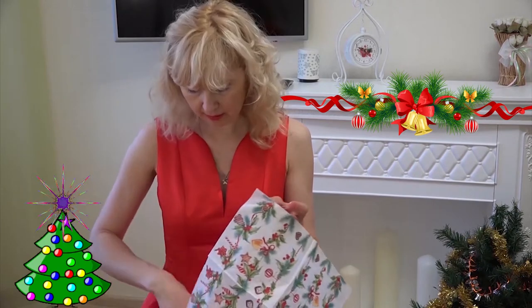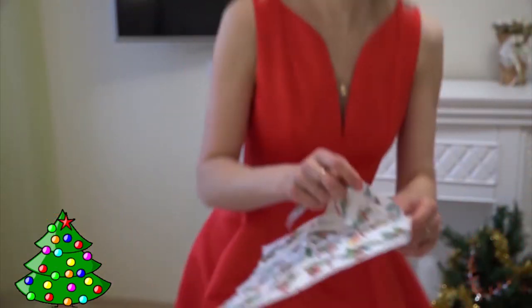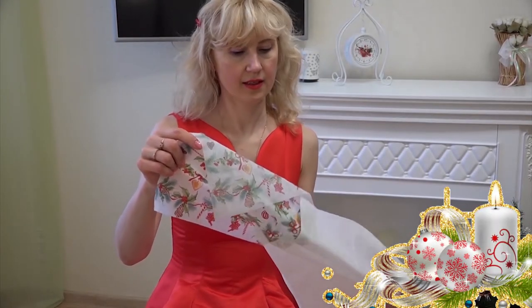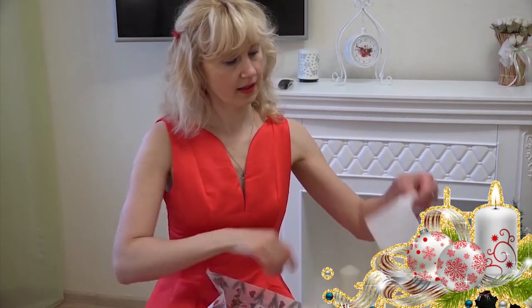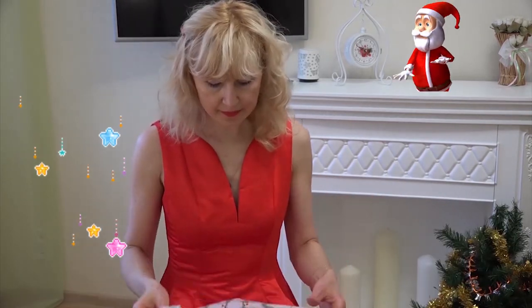We need the top layer — the one with the pattern. We take the top layer off like this. We do not need the rest, so we put it away.